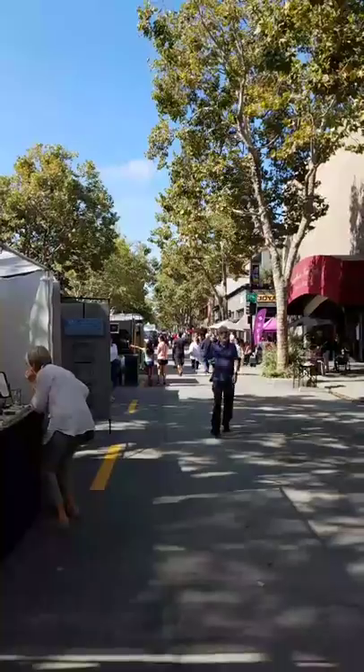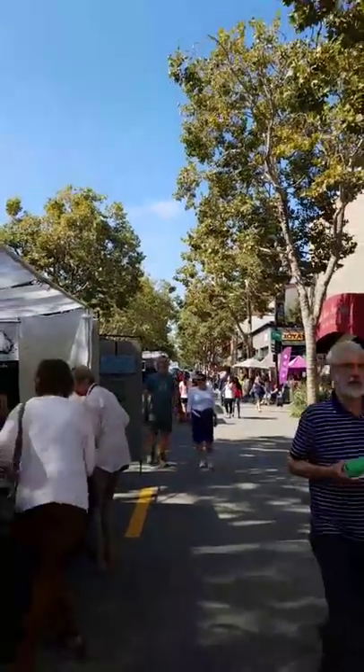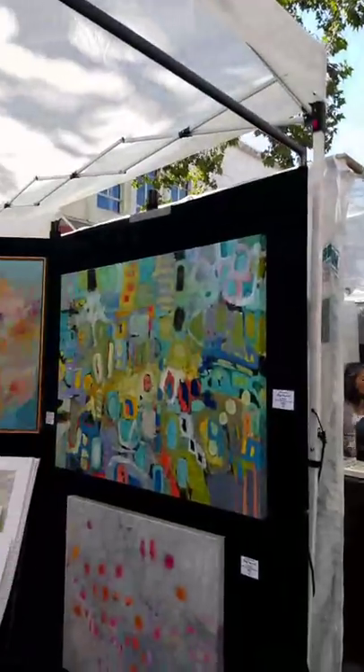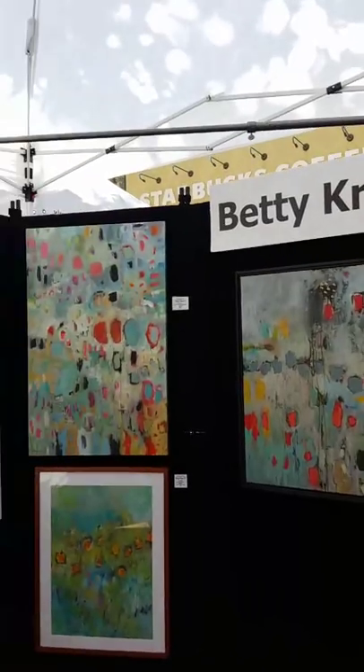Thank you guys, you guys are so sweet. Hello, Paula. Thanks for the hearts. So I'll show you guys around. Good morning. Thanks for joining in. Thought I'd take a few minutes to show you guys my booth setup. This is my last art festival of the season, so kind of sad, but kind of happy too. It is hard work. And I'm going to be wrapping it up today. We're here until 6 o'clock today.